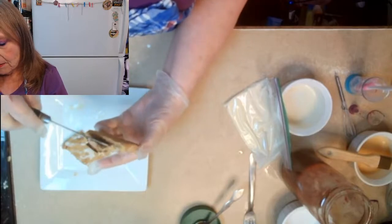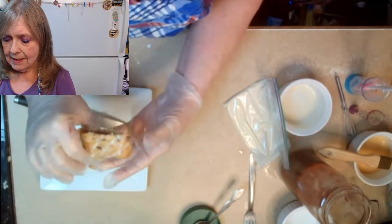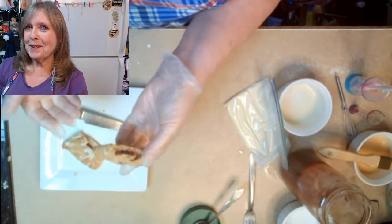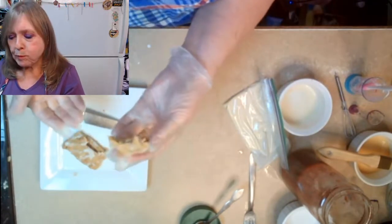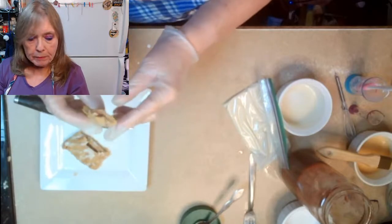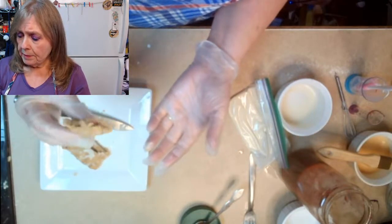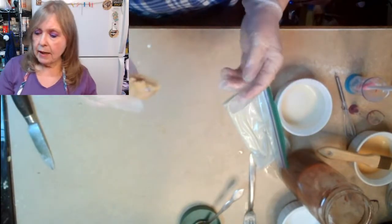That is not the most beautiful toaster strudel that has ever been decorated but I guarantee you it is yummy. Let's cut into this and take a peek. This one was just done with strawberry and there are just layers and layers and layers of flakiness. It is absolutely beautiful. If anybody had told me before I saw this video that you could do this on keto I would have told them they were nuts. Am I going to do a taste test? Oh yeah, I am definitely doing a taste test.